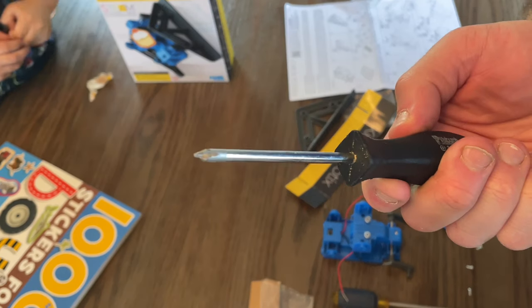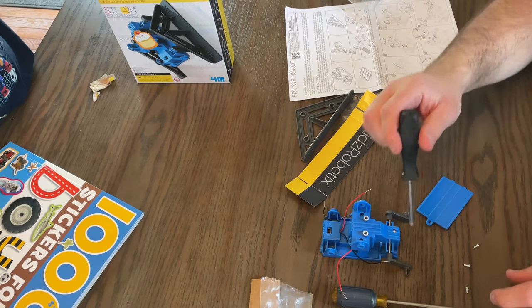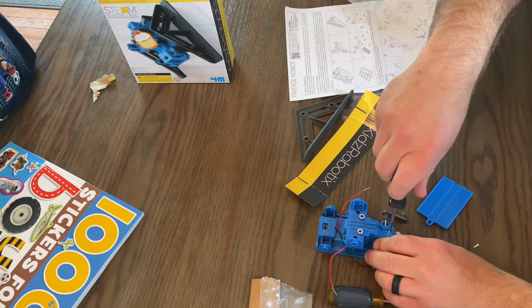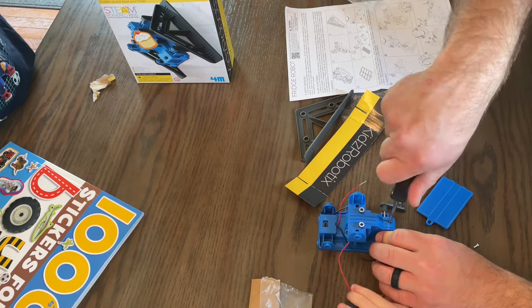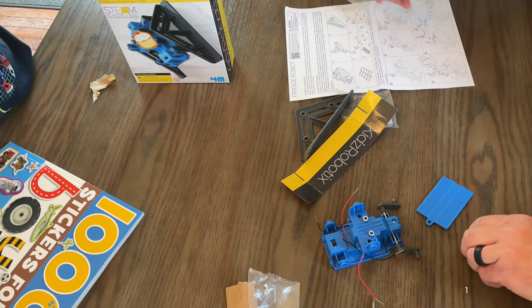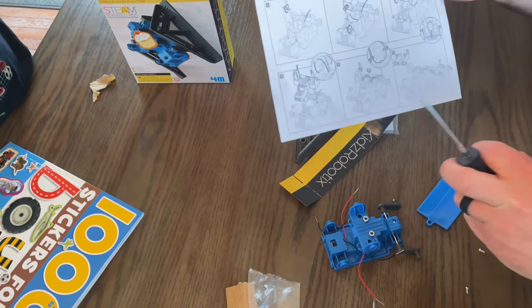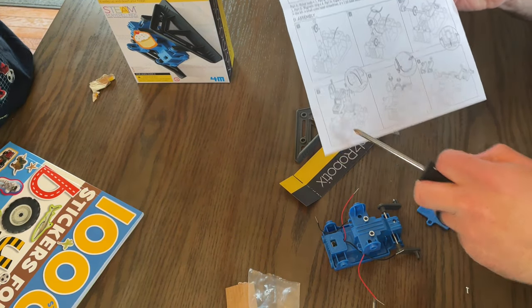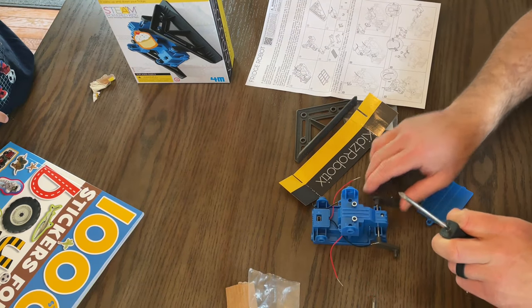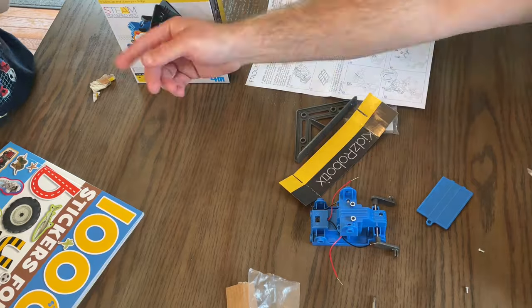This Phillips screwdriver seemed to work. It's got a pretty fine point and it can reach into the head of the screw. Righty tighty, lefty loosey — and it feels like it's doing its job. This portion of the instructions has us putting three screws into these holes to assemble the top piece.